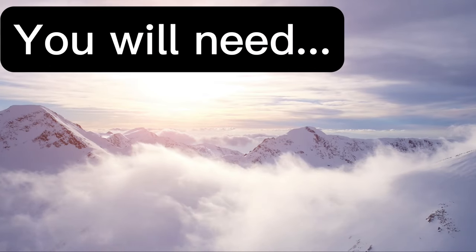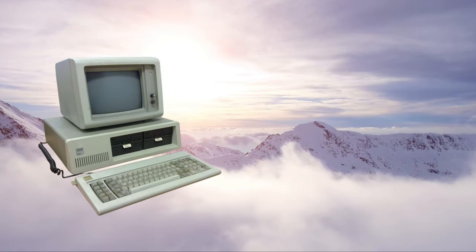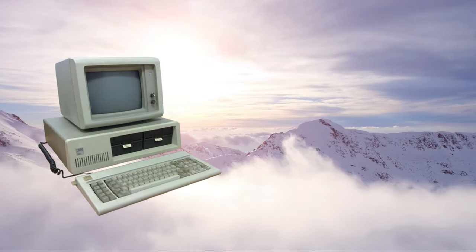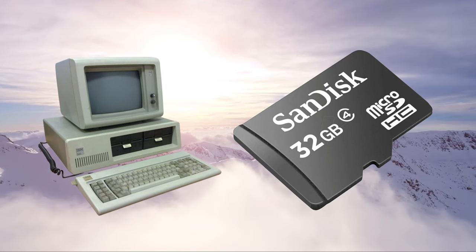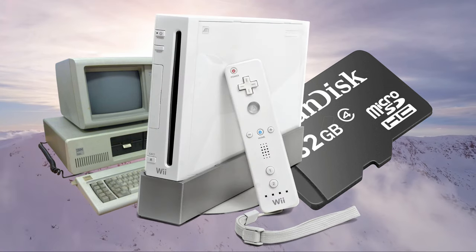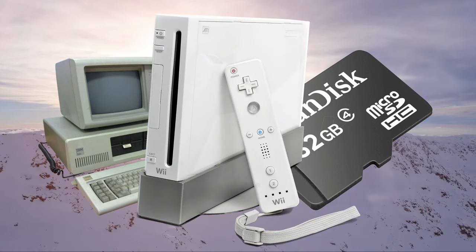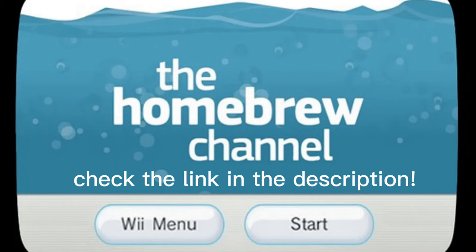First things first, let's go over what you need. You'll need a computer with an SD card slot and internet connection. You'll also need an SD card or an adapter. This is pretty standard for anything homebrew, so make sure you have them. And of course, you'll need a Wii — pretty difficult to mod a Wii without a Wii. On the Wii, there must be the Homebrew Channel installed and internet set up correctly. If you don't know how to homebrew your Wii, check out the video in the description. Now with that aside, let's move on to the real stuff.